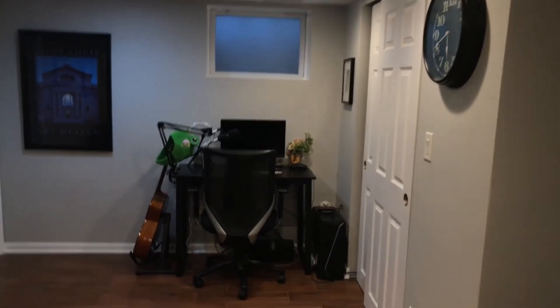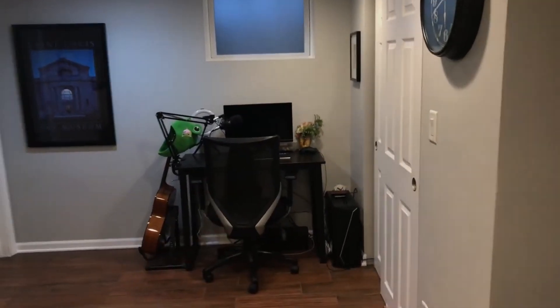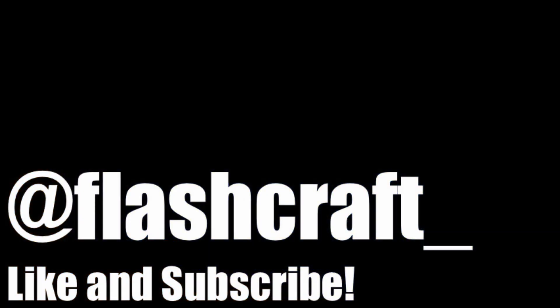And yeah, that's really the tour. If you're wondering what this is — that is not me. Don't ask who that is; you'll probably never know. Thanks for the 4,000 subscribers, y'all — see you next time!